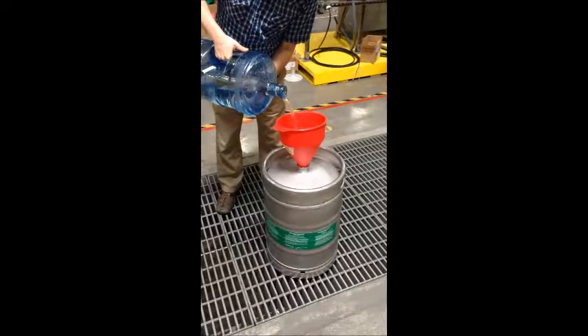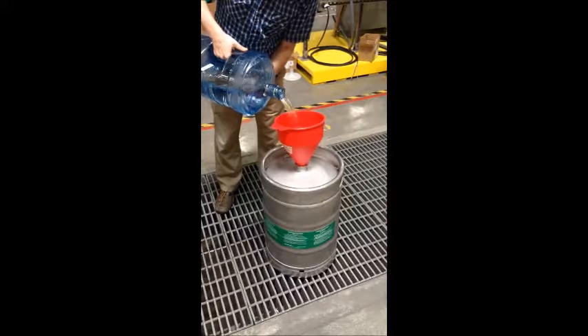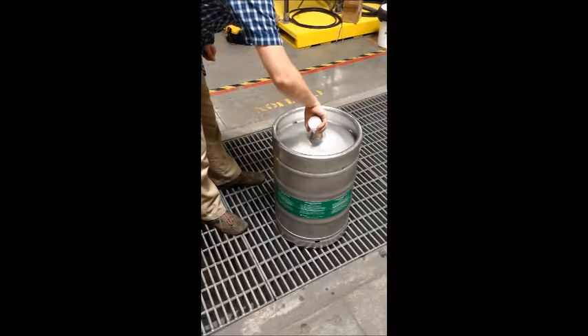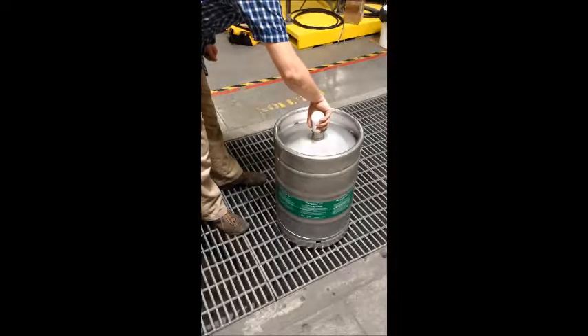Fill the tank with 10 gallons of clean, potable water. Then add the supplied sterile bacteriostatic preservative model 9082 as directed.